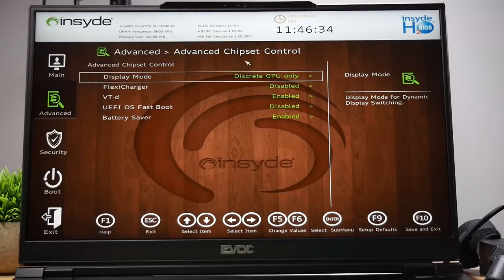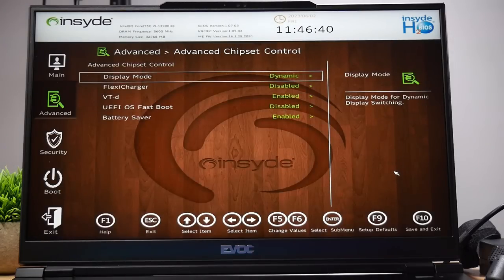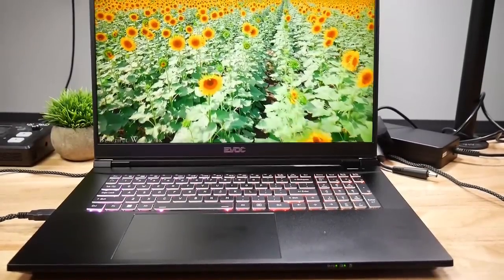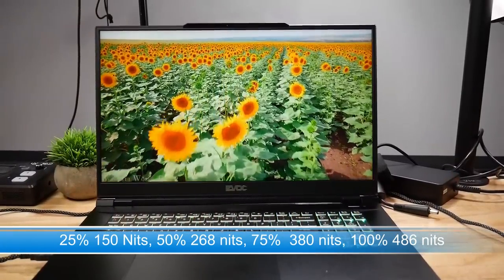The first thing you should do is go into the BIOS, because by default the X370 didn't appear to have Advanced Optimus enabled — which it does support — and it was set to use a dedicated GPU only, so you can change that in the BIOS. There is also a Battery Saver option that extends battery life by reducing screen brightness. Out of the box it is 486 nits, and even at 50% brightness it is 268 nits, which is much brighter than most systems. Watching YouTube at 50% brightness with all Battery Saver features enabled gave me about 2.5 hours from the 99Wh battery.